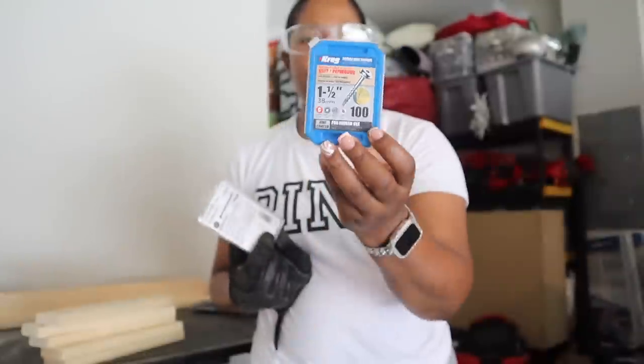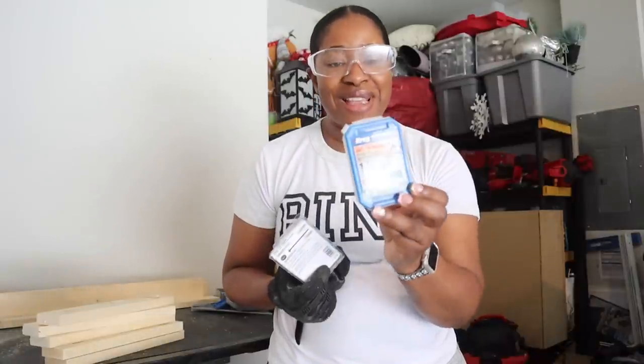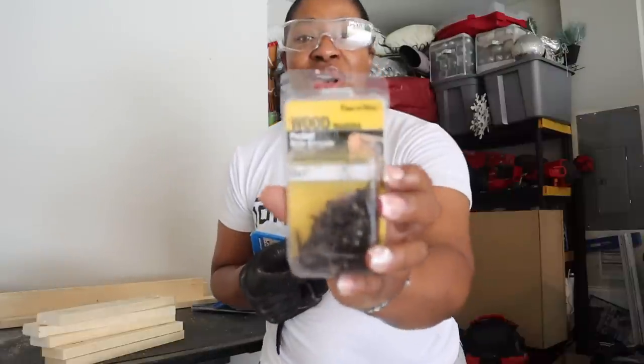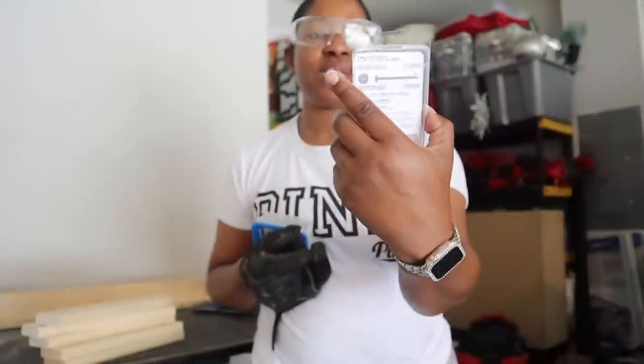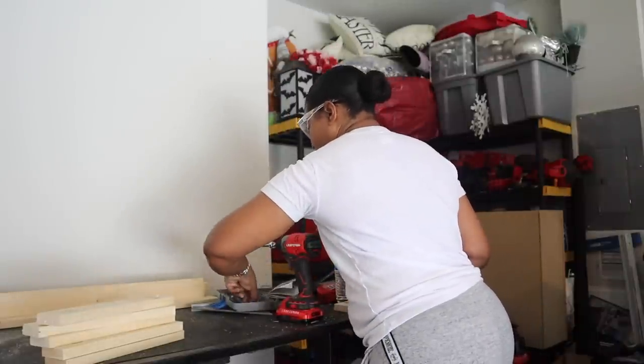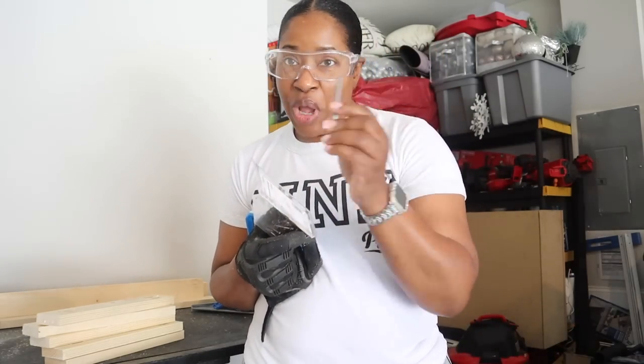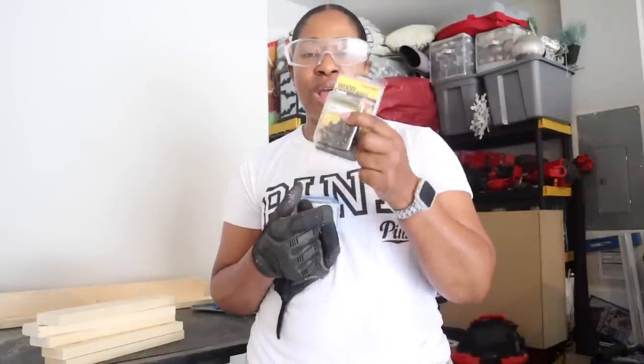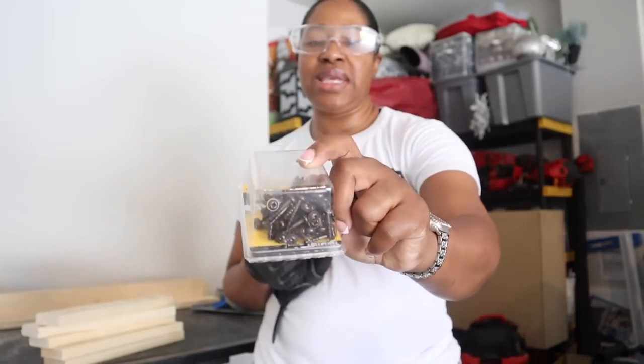All of my pocket holes are drilled. I'm going to use Kreg screws, though they are a little pricey. There's always another way — Lowe's carries a much cheaper brand of pocket hole screws that fit the exact same drill bit as Kreg's. The only reason I'm using Kreg ones is because that's what I have. I also need one-and-a-half inch screws for this and the store-brand ones only go to one inch.